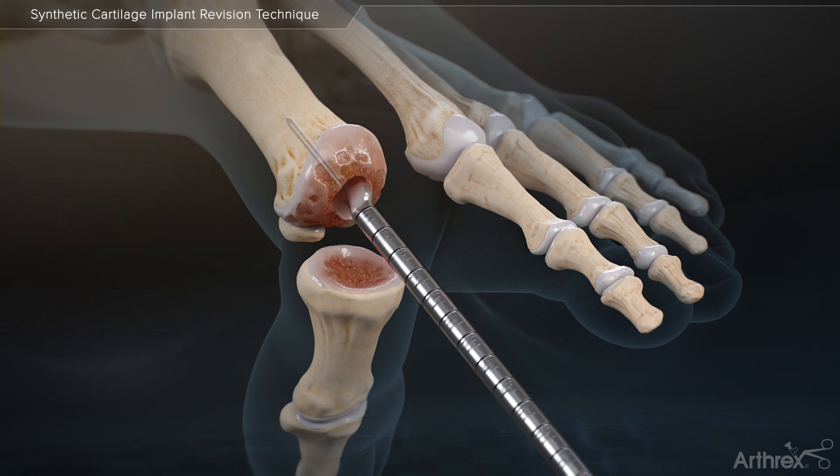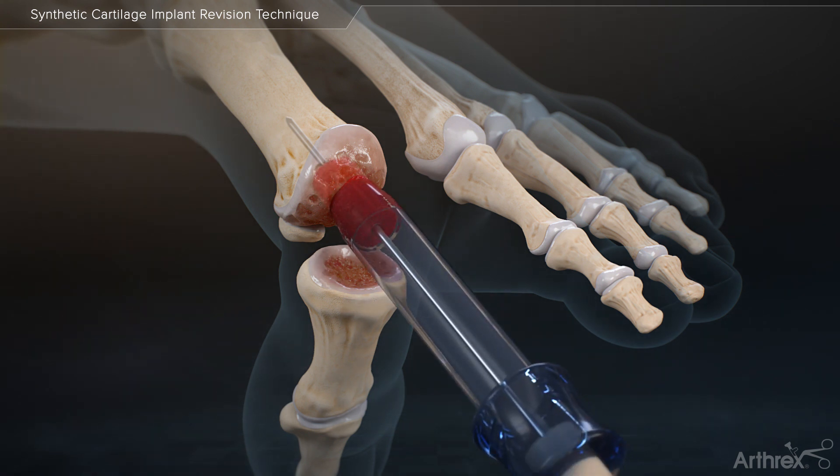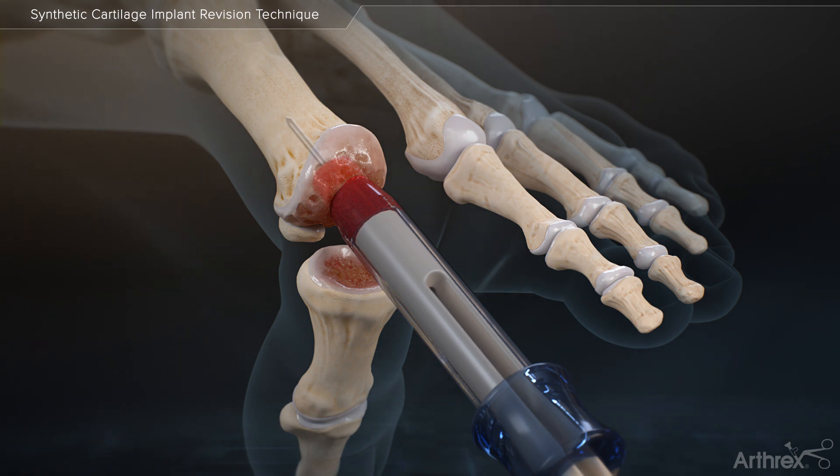It is recommended to drill at least 5 mm past the original length drilled for the Carteva implant. The cannulated bone dowel is then placed over the guide wire and tamped into place using the cannulated bone tamp and optional graft delivery tube.